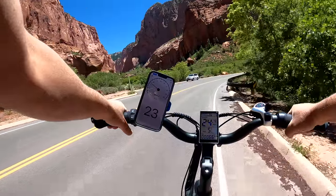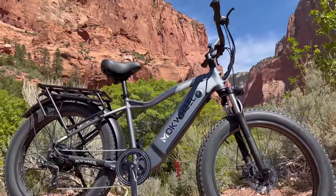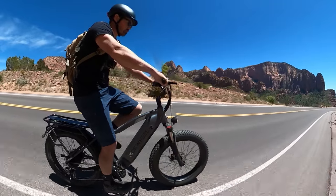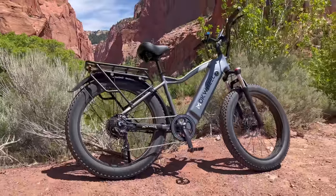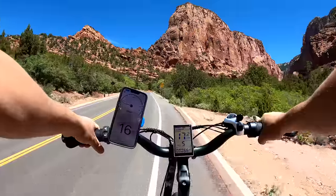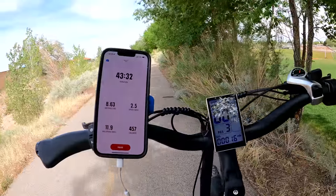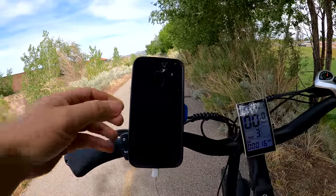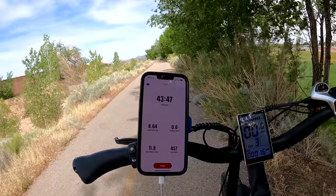I've taken this up over 30 miles per hour and at that speed it just glides. As far as the geometry, it's a big and beefy bike — 75 inches long with a 47 inch wheelbase. I'm 5'11" and standing over the bike there's maybe about two inches of clearance, which isn't a lot for a mid-step bike. The reach is 23.5 inches — I prefer about 24, so this is right in my alley. The handlebars do adjust and the rider size rating is 5'3" up to 6'4". I'm down about 25% battery and the app shows 8.63 miles — with the three miles I forgot to track, that's really 11.63 miles, which is awesome for the first 25%.